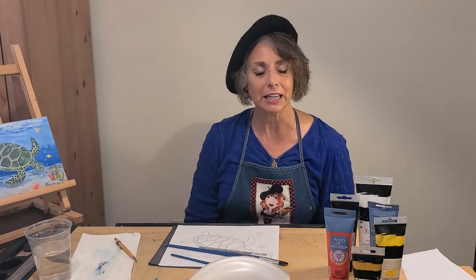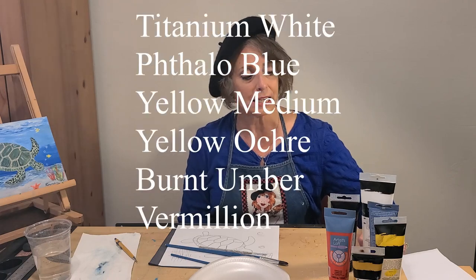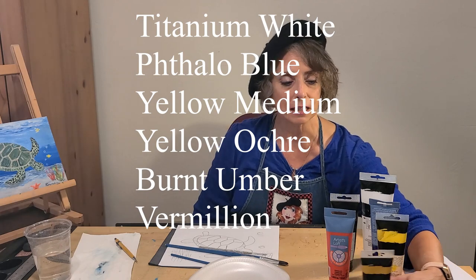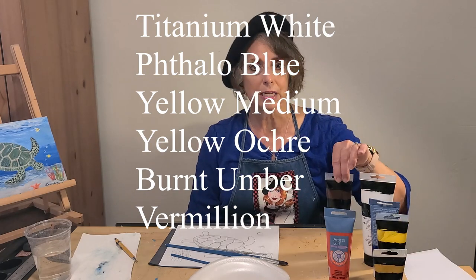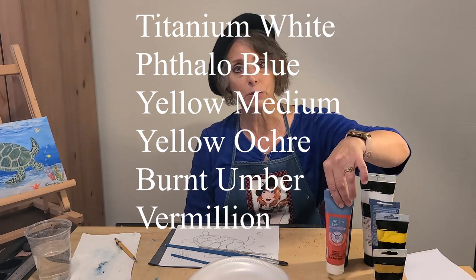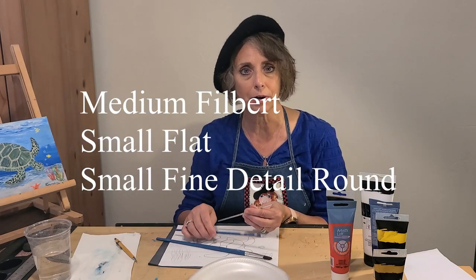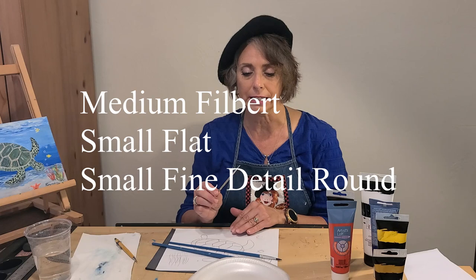For this painting, you'll need to gather the following supplies. I use titanium white, phthalo blue, yellow medium, yellow ochre, burnt umber, and vermilion. The brushes are a medium filbert, a small flat brush, and a very small fine detailed round brush. You'll also want to get a paper plate, some paper towels, and some water.